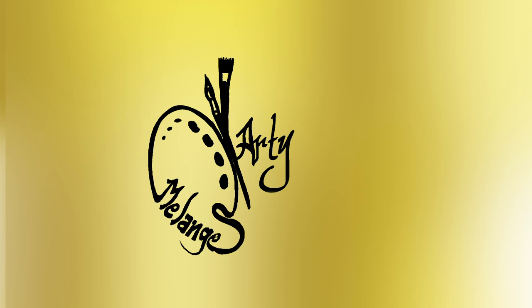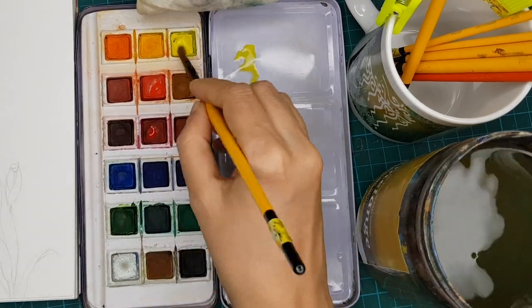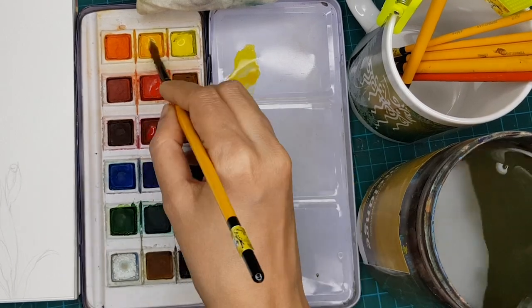Let's learn gladiolus in watercolor today. First, let us take lemon yellow and mix it with canary yellow.